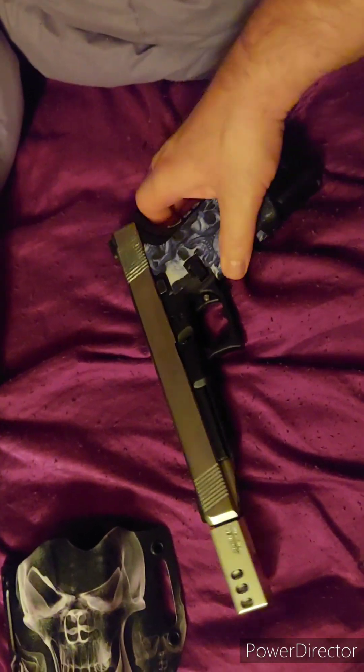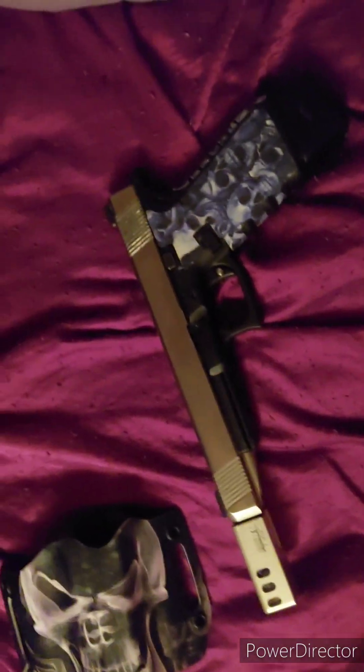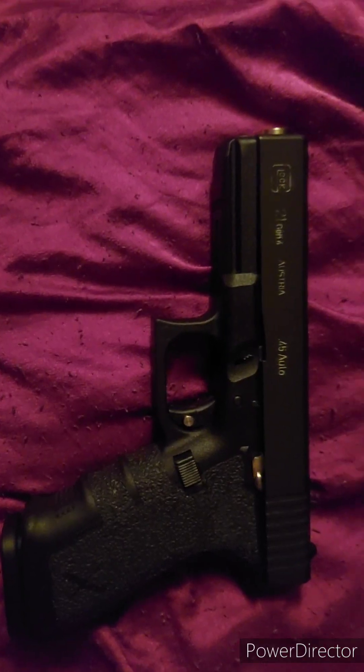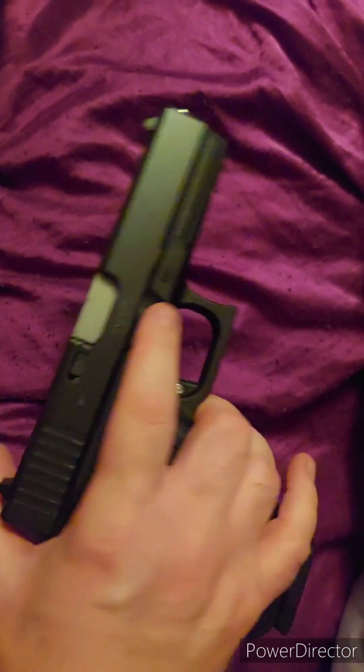Eventually I'll get some shooting videos — I just never have time, I work six or seven nights a week. Alright, peace out. I made another video — this is my Glock 21 set up for 45 Super.